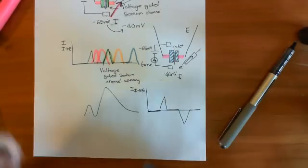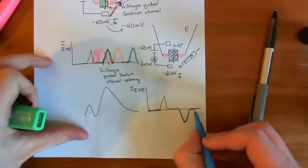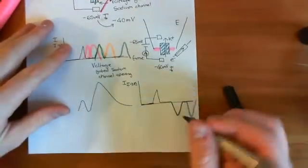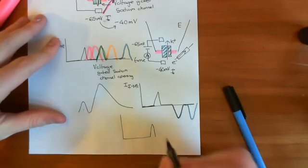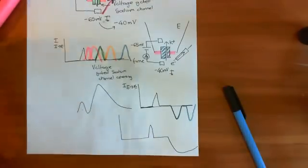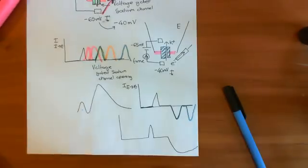Repeating this experiment many times reveals that potassium channels take much longer to open than sodium channels — they open later after depolarisation. If you sum up 100 experiments, you get an overall current that matches what you see with a two-electrode voltage clamp on the entire cell. So we can understand the results of the whole-cell voltage clamp in terms of single voltage-gated ion channels studied using the patch clamp technique.